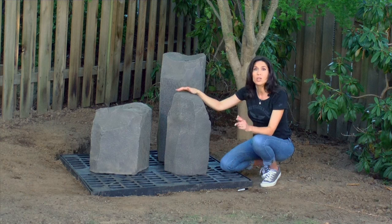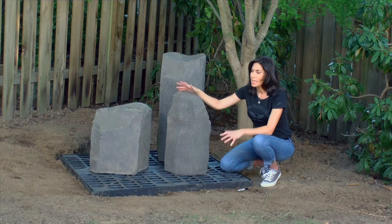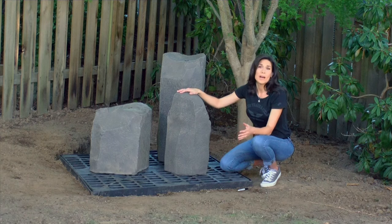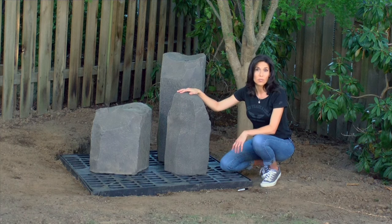Next, we'll remove the rocks and start installing the water pump and hoses. Keep in mind that rocks placed near the outer edges of the reservoir will have a higher likelihood of losing water to overspray.